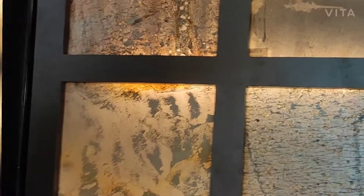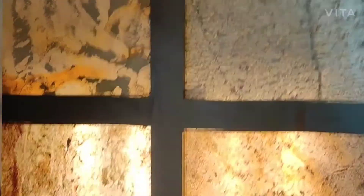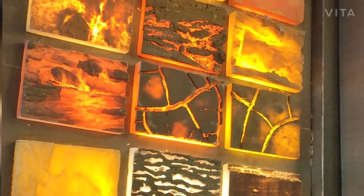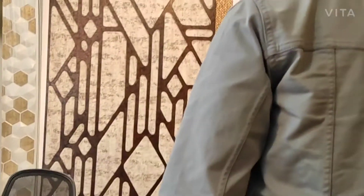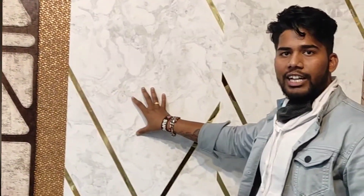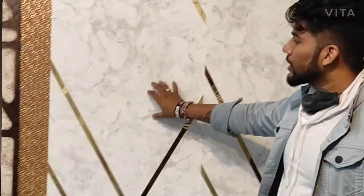This is a veneer. Decorative. Decorative premium lighting.